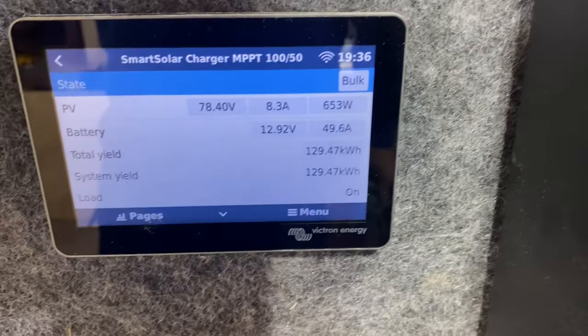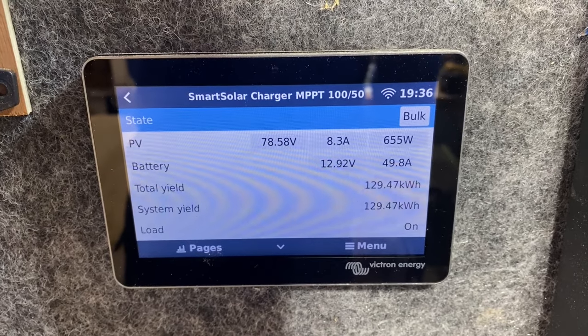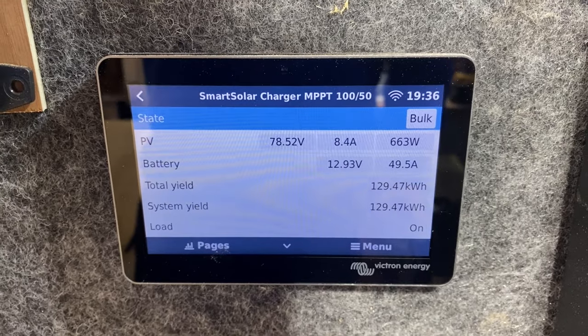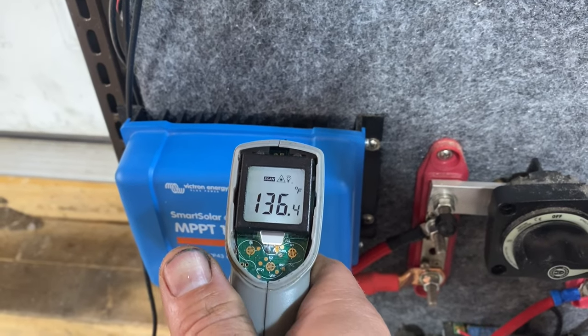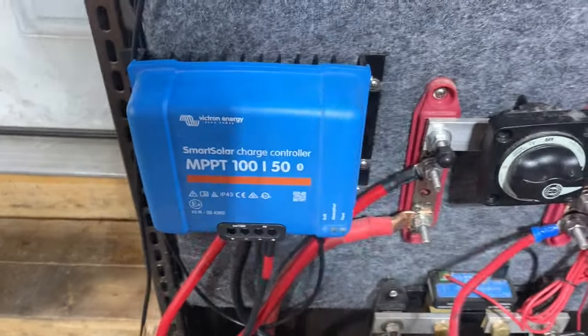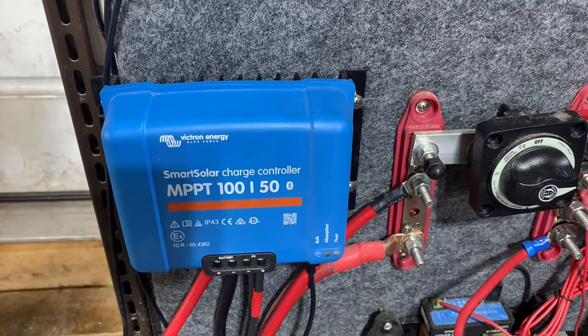We'll keep going. Here we are again sometime later, still pushing 50 amps. We're going backwards on the battery, that's why the voltage keeps dropping. And we're at 136 here and still pushing full. So you've got to get these things really hot to get them to derate and throttle down.